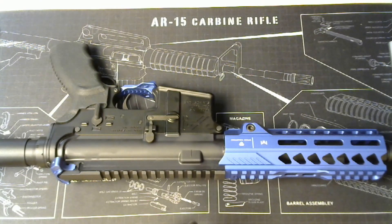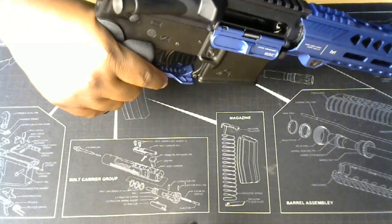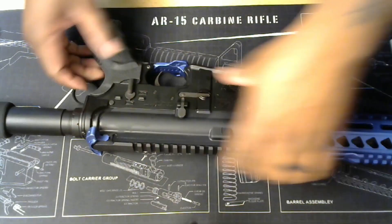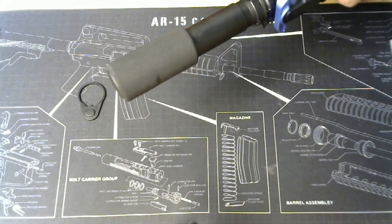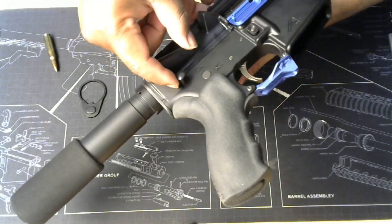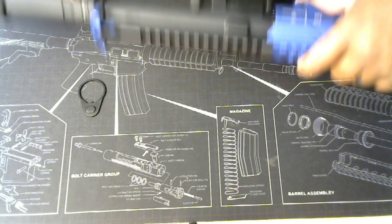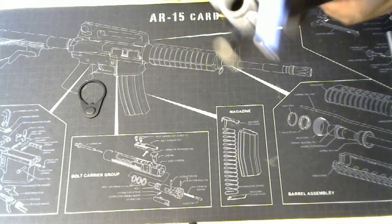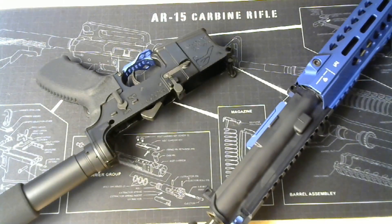Magazine is out, charging handle to the rear, checking the barrel empty. Alright let's take it apart. There are two pins here — I'm gonna punch the back one in first. It comes out on this side, then I go ahead and punch the front one in. Open it up — there we go. Now push it in and take that out, and there you go — separation. Now it's separate.